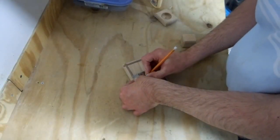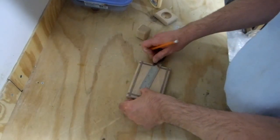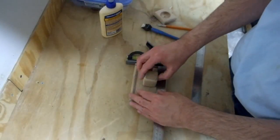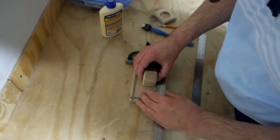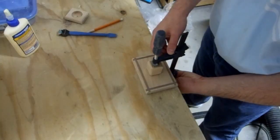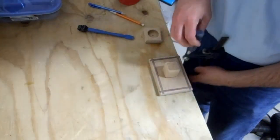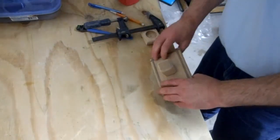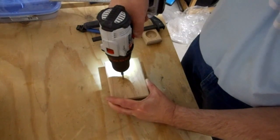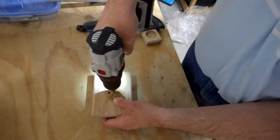I marked where on the base I wanted the pedestal and glued and clamped it into place. Since the pedestal was end grain, I glued some quarter inch dowels to reinforce the joint. It was probably overkill for this project, but I did it anyway.